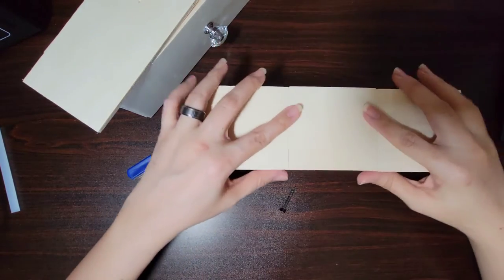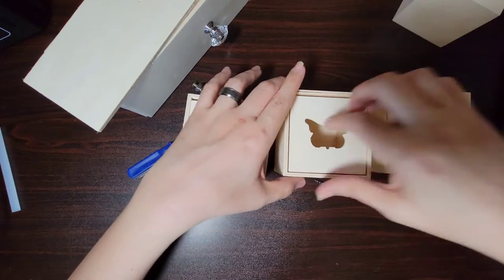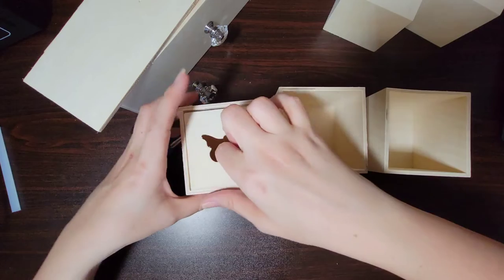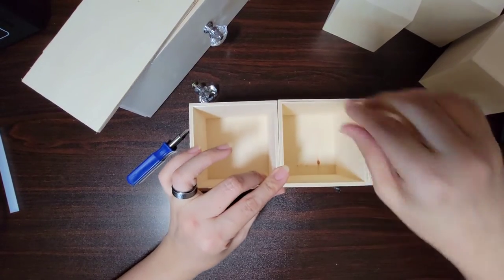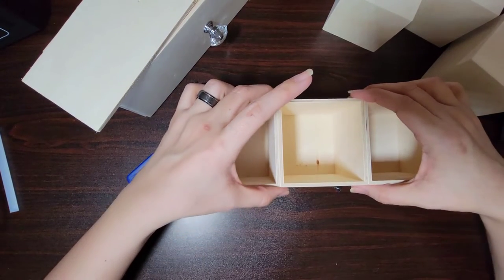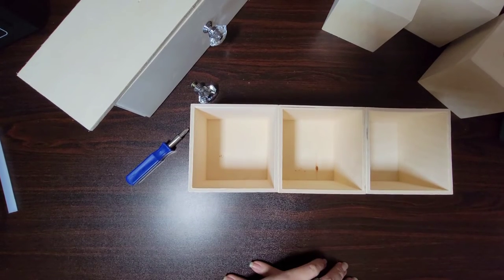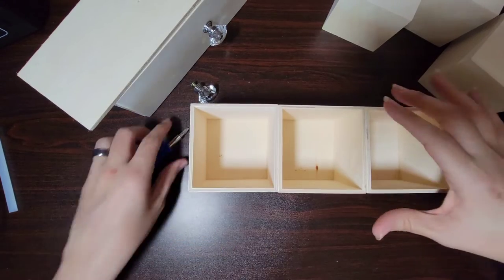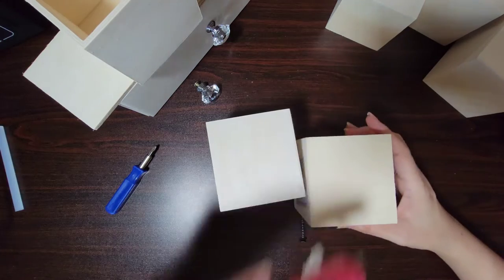I'm going to start by gluing these together, so I went ahead and took all of these out. By the way, I got this idea from TikTok — I thought I'd try it myself. I don't remember who I seen it from, but if I remember I will go ahead and put her name down in the description box.